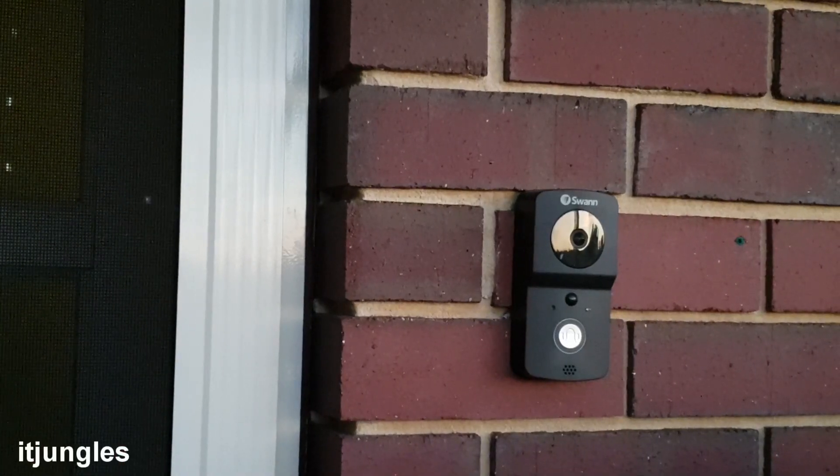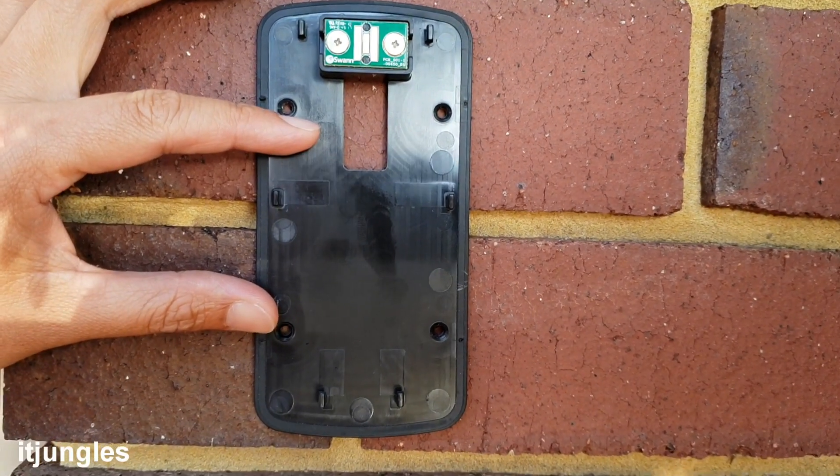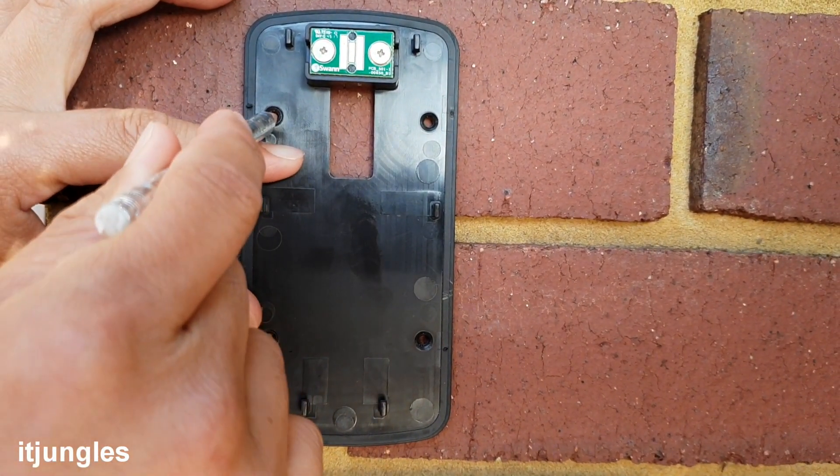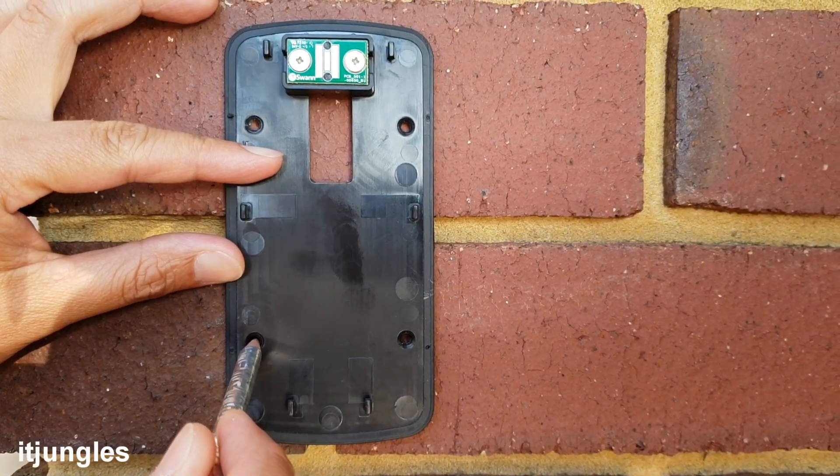How to install this smart doorbell and how to set it up. The first thing you need to do is mark the mounting bracket with a pencil. There are four screws to mark, and ideally it should be 1.6 meters high.